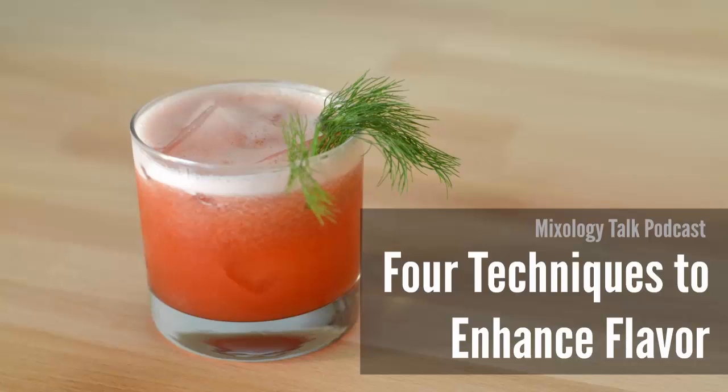Flavor is a pretty important piece of putting a cocktail together, especially when the price of cocktails these days — they better be a good drink at the end of the day. The problem with flavor is that you're not always completely in charge of the situation, especially with fruits and vegetables from the market. The amount of flavor you get may depend on the weather and where the fruit was grown, not necessarily on your technique. The produce can change from month to month and the flavor could be a little bit inconsistent.